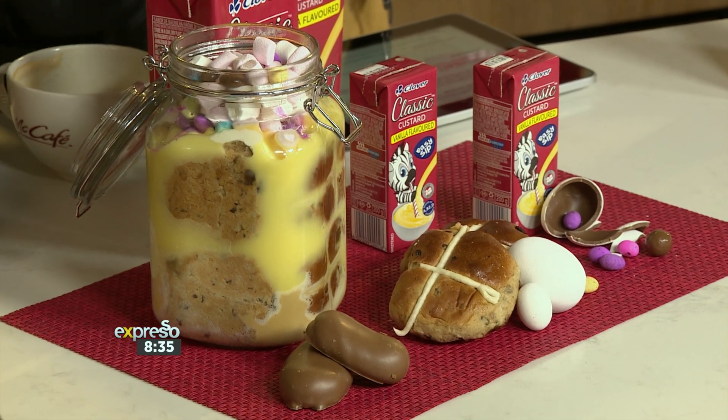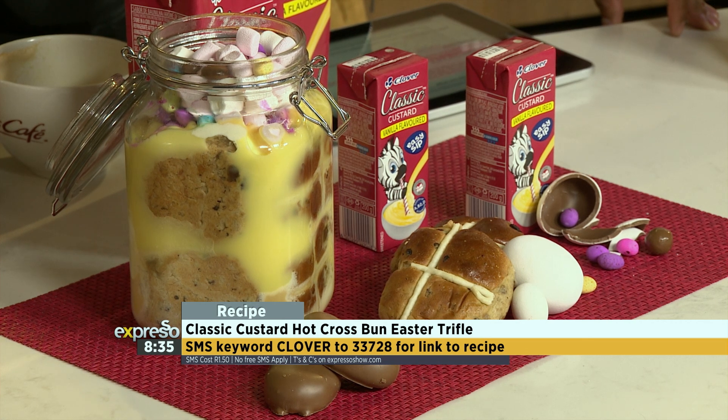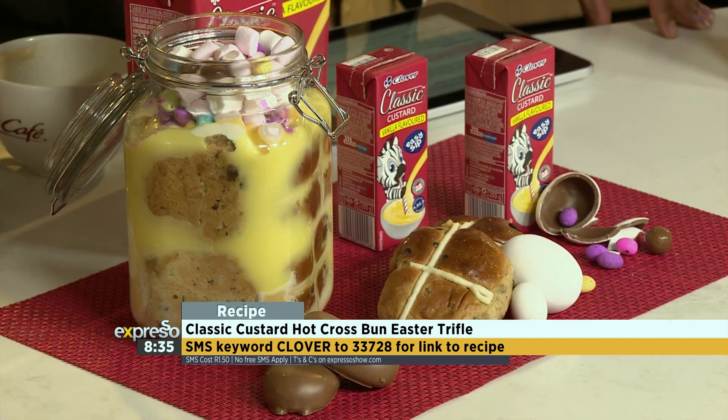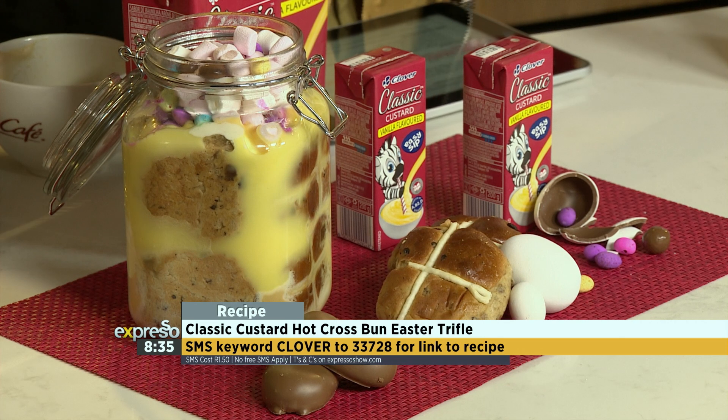It's packed with hot cross buns, Clover Classic Custard, and Clover Cream. We hope you are hungry — bring your appetite and you're ready to feast to your heart's delight. The keyword for this is Clover. SMS Clover to 33728 at any point during this segment if you want to get involved and make this yourself at home.